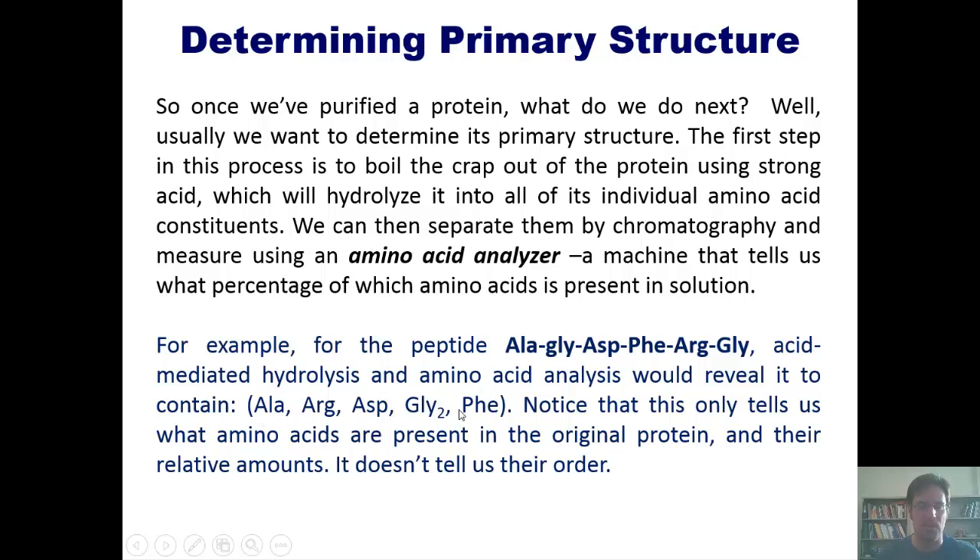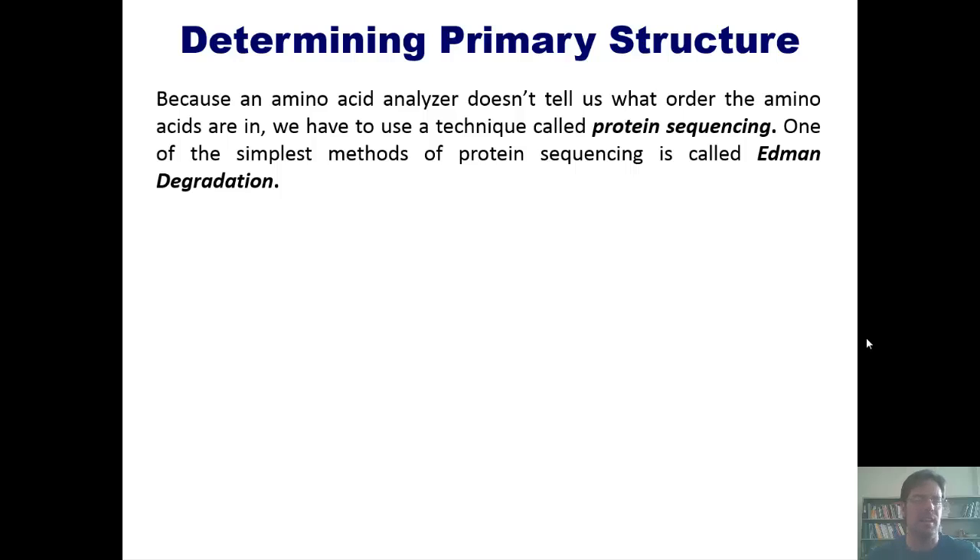You'll notice that glycine would be present in double the amount of the other four amino acids because it appears twice in the initial peptide. This process only tells us which amino acids are present in the original protein and their relative amounts — it does not tell us their order.